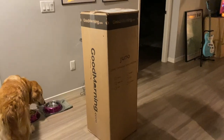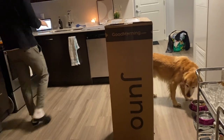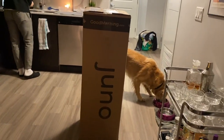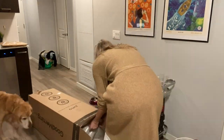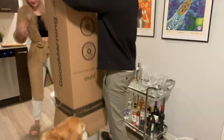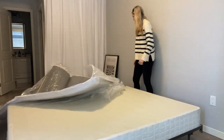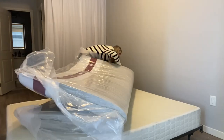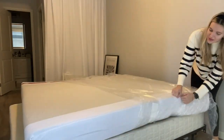We got the plain black bed from Walmart, put it together, and then our Juno mattress arrived. It came in a big box and they delivered it right to our apartment building. It took about three to four days. You basically take it out of the box, undo it, and once air gets into it, it inflates.